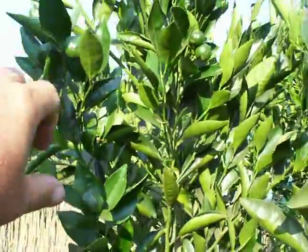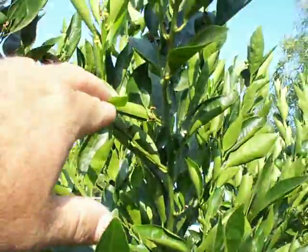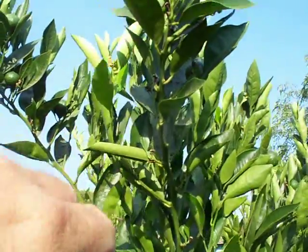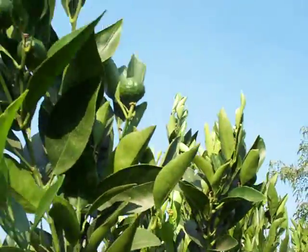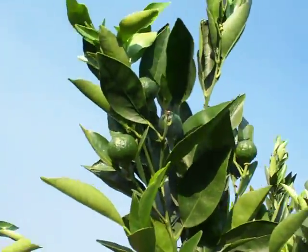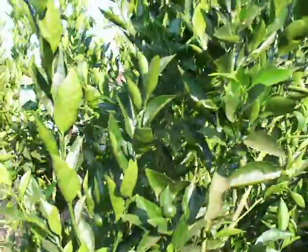You can see two here, two here, a couple more over there, and more fruit developing for the following season or even a mid-season crop. The weather here in Southern California this year has kind of thrown these trees off again to do another bloom cycle.